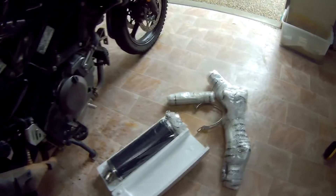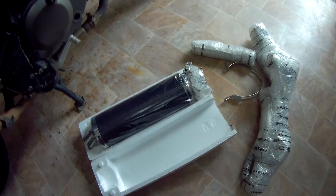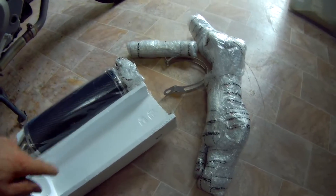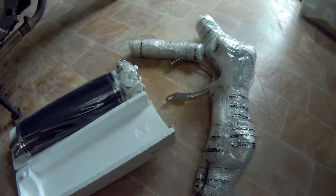And here's the new pipe. I just wanted to show that while it was still half packaged. It comes incredibly well packaged — all this was wrapped up in a cardboard box as well. There's no damage going to happen to that at all, no way.